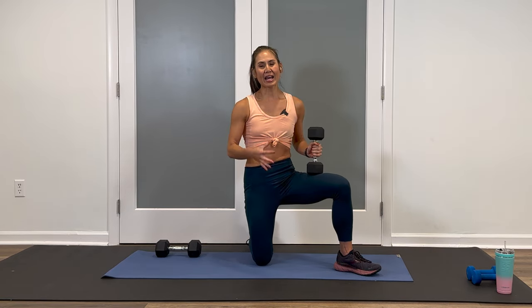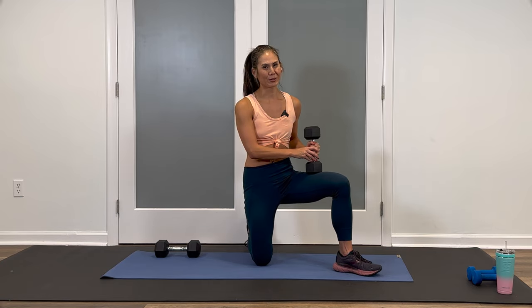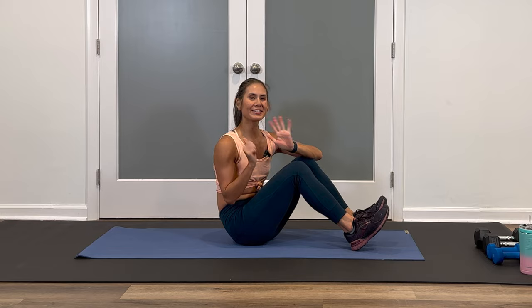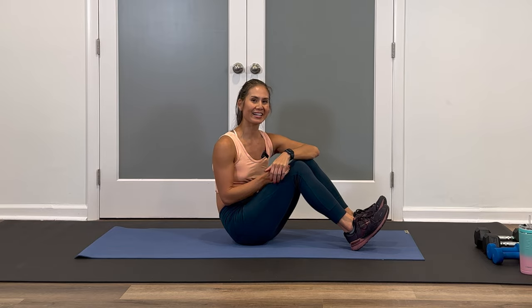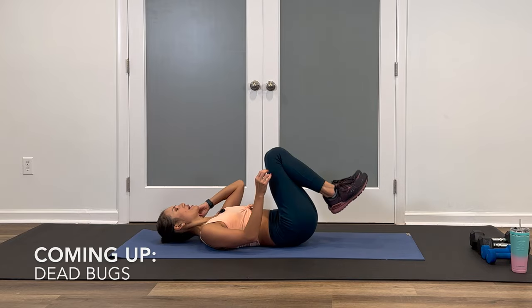Nice work. Grab a drink. You can put your weights to the side, and I'll meet you on the floor for some core. Let's finish this workout with a quick core session. We're going to do six different exercises for 30 seconds on and about a 15-second rest in between. Starting on your back, we're kicking it off with a set of dead bugs.